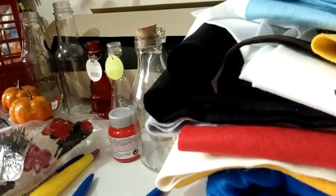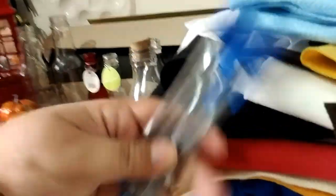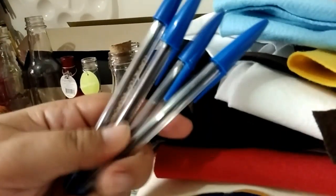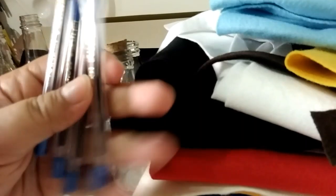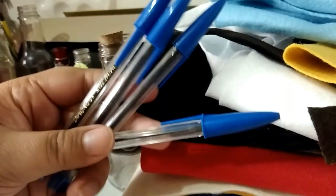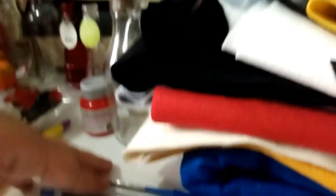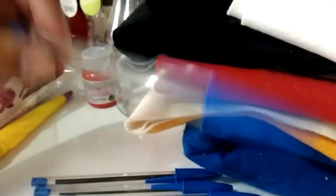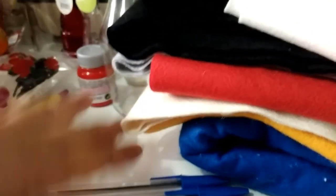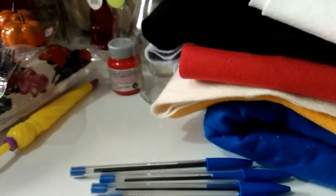Eu vou mostrar o que foi que eu comprei de início. Começando por essas canetas, eu comprei apenas quatro para fazer o teste com biscuit. Eu quero estar fazendo algumas varinhas, e eu não sei se vai dar certo com essas canetas ou se é melhor com lápis grafite. Se não der certo eu vou ter que fazer com palito de churrasco mesmo. Por isso que eu só comprei quatro. Cada uma custou 56 centavos. Se der certo eu vou voltar e comprar mais.